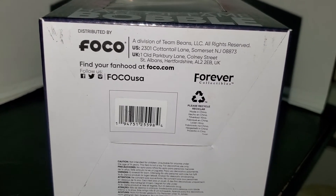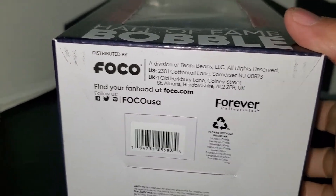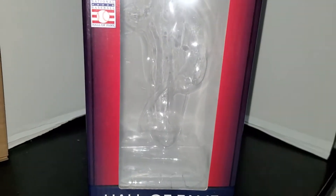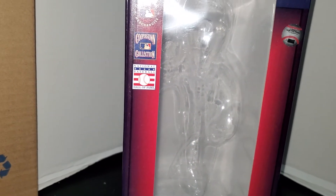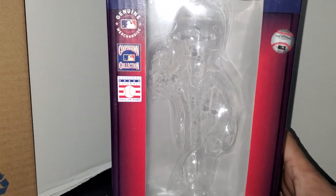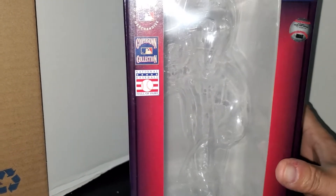You can also get your bobbleheads at foco.com, but this bobblehead was not available on foco.com — it was available on the Baseball Hall of Fame website and has been sold out ever since. I think this bobblehead sold out within a couple of hours of being posted. They still have some Hall of Fame bobbles there, but not any of the Jeter ones.